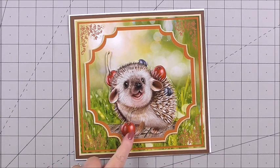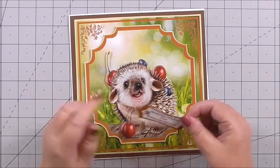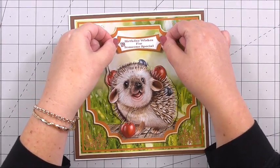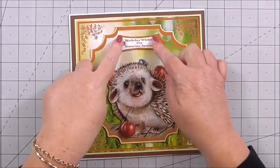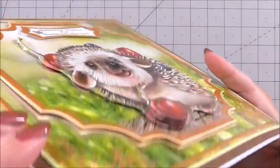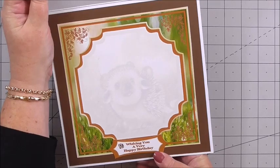To finish the card I've taken one of the sentiments — this one says 'birthday wishes for someone special.' I'm going to pop it at the top of the card just above the hedgehog so I don't cover her up. I press that down and that is our card finished. You can see the layers we've built up, the gorgeous sentiments, and then the inside matches perfectly where it says 'wishing you a very happy birthday.'